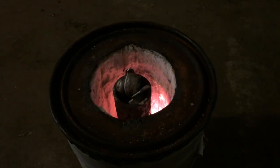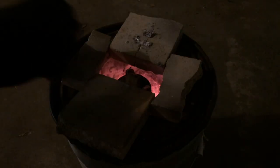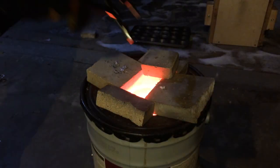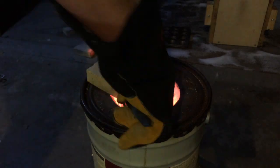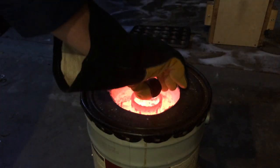Here you see me charging the crucible. I use a steel crucible. My forge is a 5 gallon paint tin lined with kaowool and firebrick. This has worked really well for me — I can get a full crucible melted within about 10 minutes of starting the forge.